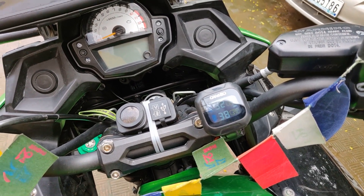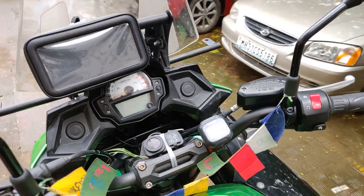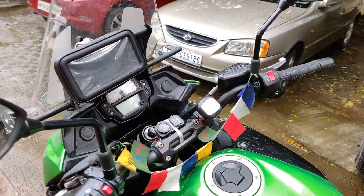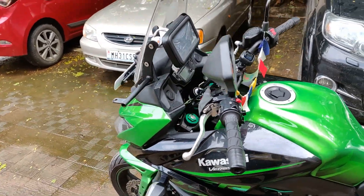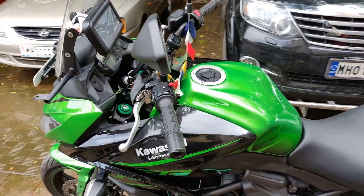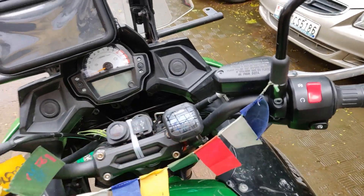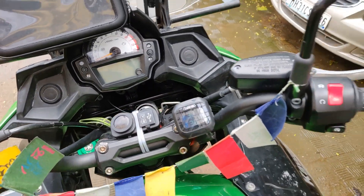A friend of mine has a similar one and found it really useful going to the mountains — crossing potholes and bumpy areas. Rather than trying to guess how the tire is behaving, you have complete visibility right in front of you. You really don't need to worry.